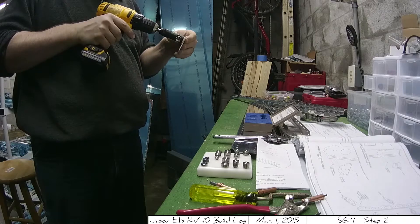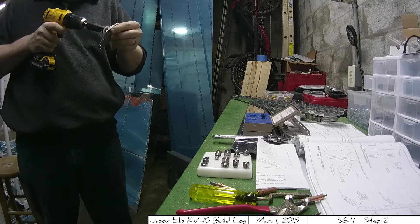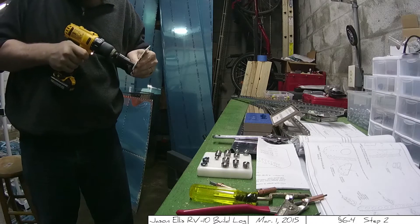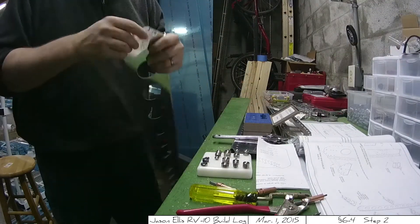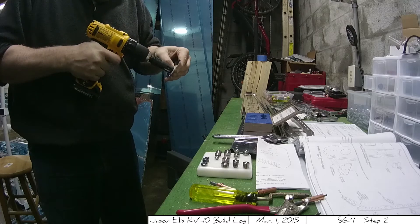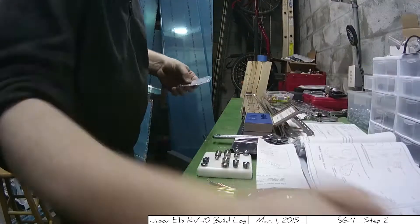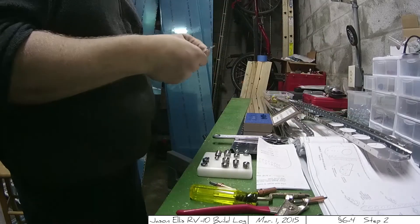Four of the holes on the bottom of the doubler have to be machine countersunk, and I had to go over the docs multiple times before I fully understood which four and in which direction. Ultimately I think it only matters that you dimple the correct way, and then once you machine countersink it'll be obvious how they sit on top of one another. I recommend countersinking shallowly, test fitting the part, and then countersinking again if necessary. You can always cut more out — you can't uncut once you've already cut. I had to do it two or three times before the two parts laid flat together the way they should.